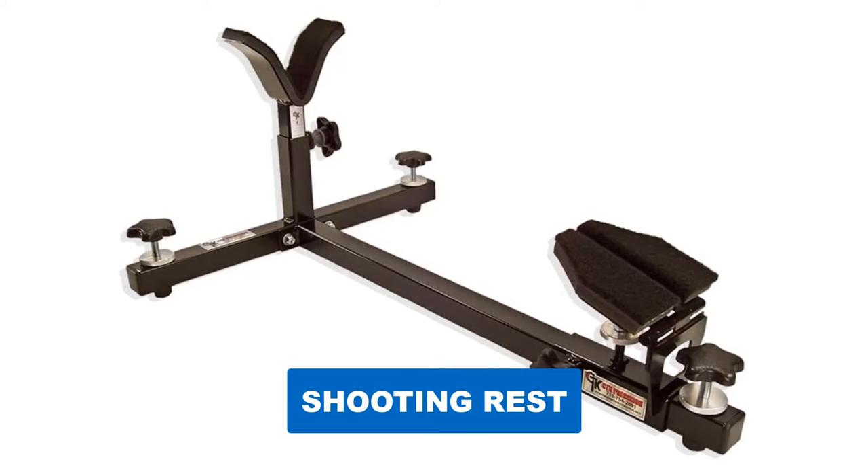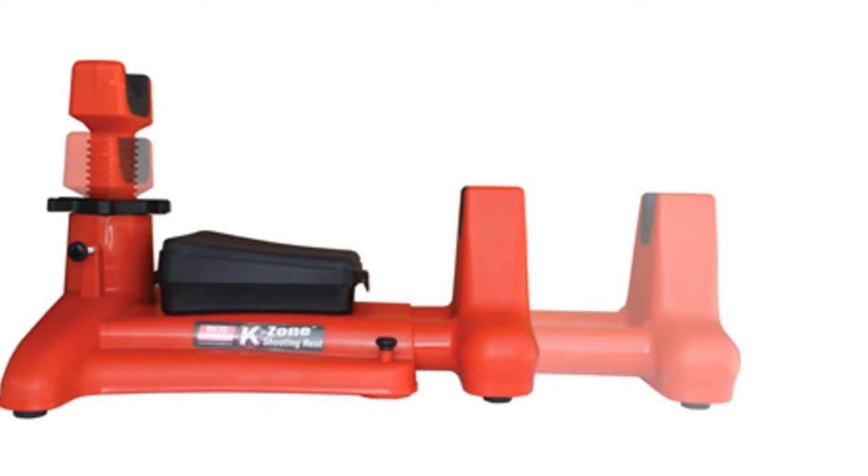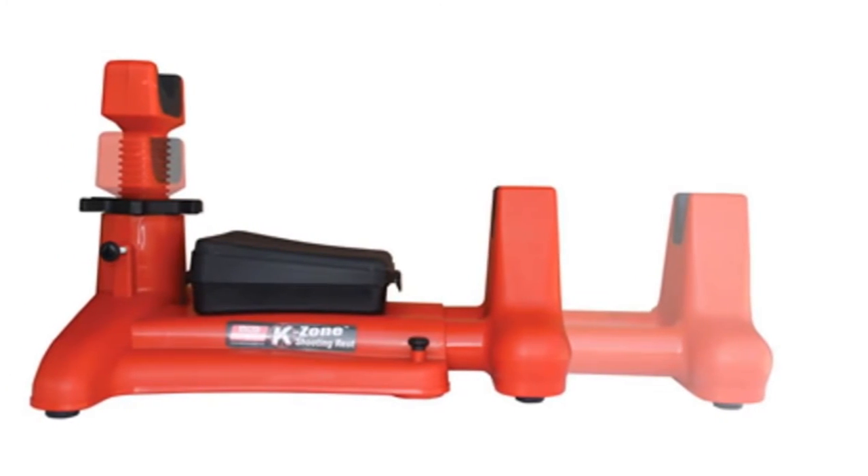Are you looking for the best shooting rest? In this video we will break down the top six shooting rests on the market. We have included links in the description for each product mentioned, so make sure you check those out to see which one is in your budget range.